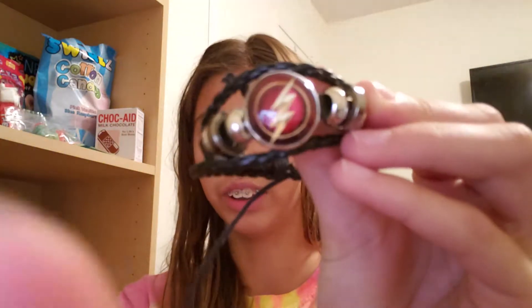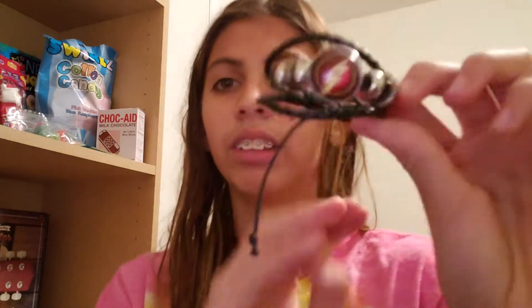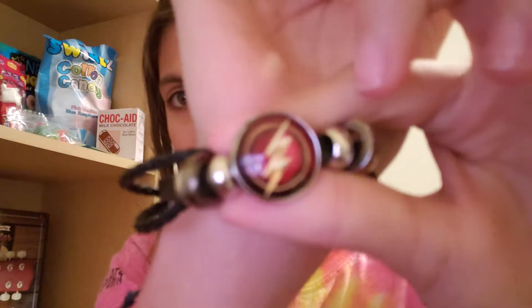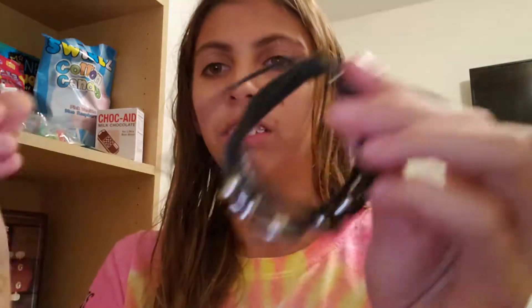I also got this which I absolutely adore, if it's gonna focus. Let me put out my wrist — maybe it'll be easier. Okay, it's not focusing, but here it is — it's really cool, it's leather all around, and it actually fits my wrist and most things don't, so that's great.